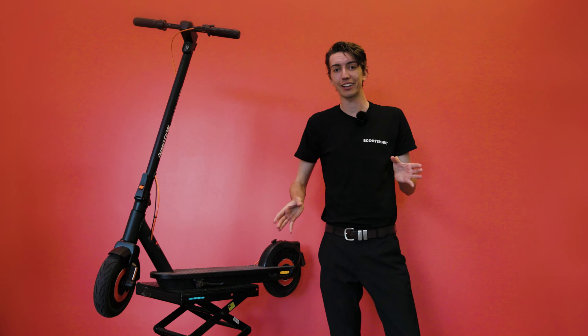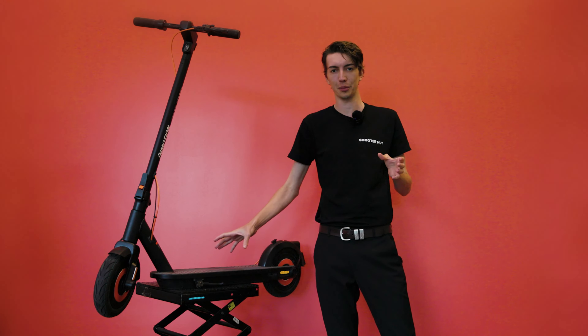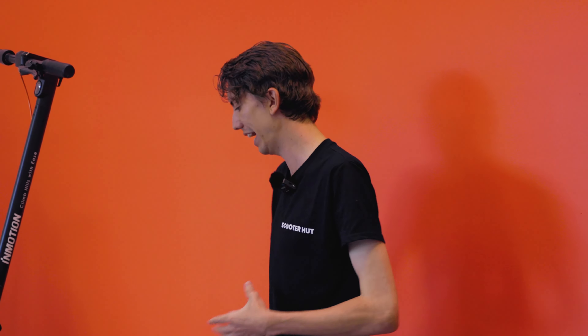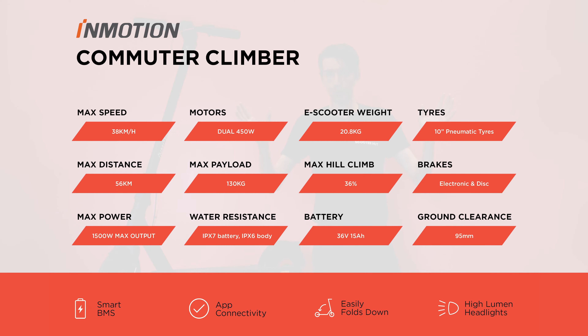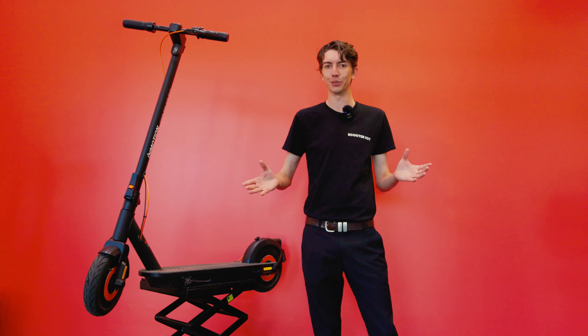I'm going to wrap it up there, guys — otherwise I can just keep talking about how impressive the Commuter Climber is, with its 38 kilometre per hour max speed, its IPX6 water resistance, and so many other things. But you guys know where to find the specs — we have our website and I'll pop them up on the screen for you as well. If you do want to try out the InMotion Commuter Climber, don't forget it is exclusive with ScooterHut. We have 12 stores nationwide, an expert tech team, and 7-day customer service. We can't wait to see you in stores.